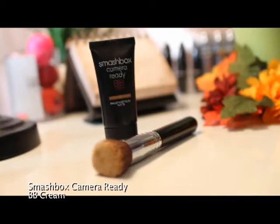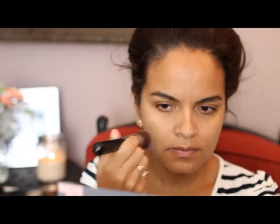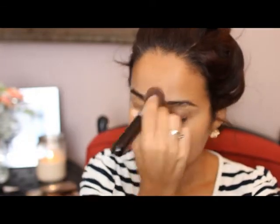I've been really loving this BB cream by Smashbox — it's the Camera Ready one. I'm taking some of that on a flat top kabuki brush and applying it all over my face.